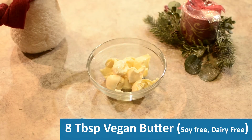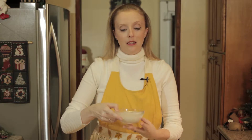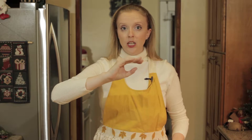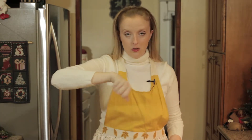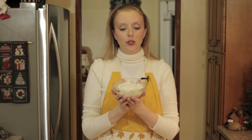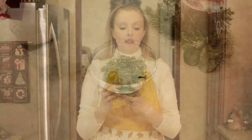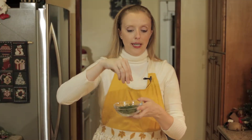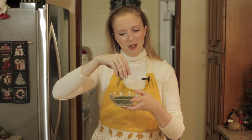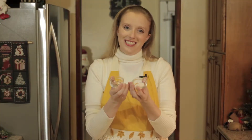Then we also have eight tablespoons of vegan butter — yes, I said eight. And then we have half a cup of full fat coconut milk. When you open a can of coconut milk, a lot of times the fat has gone to the top and it's hard, so you're just going to have to poke through with a spoon and get to the liquid below and then stir it up. Then we have eight ounces of vegan cream cheese — I decided to use the chives and onions flavor. I usually use plain, but chives and onions sounded good. The last flavor is dill. Fresh dill is what you want to use. Break it apart — it kind of looks like little Christmas trees. Don't get any stems in there. You can use a knife or just tear it apart with your fingers. And then of course every good chef needs salt and pepper.